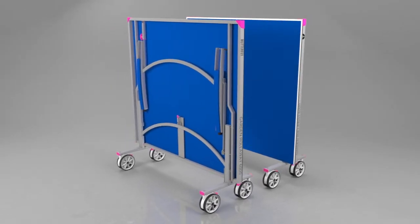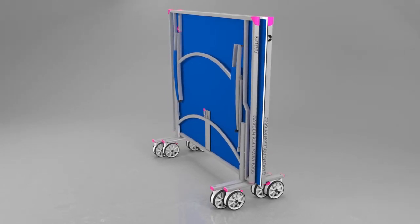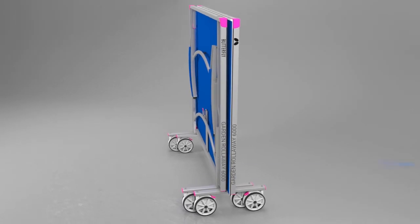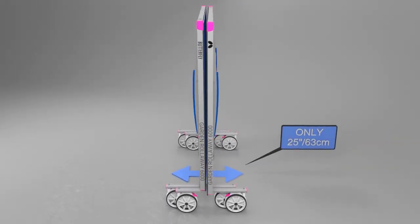When you fold the table away, the two halves combine with each other in the storage position, so taking up the minimum amount of space. The total width of the table for storage purposes is 25 inches or 63 centimeters.